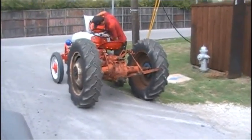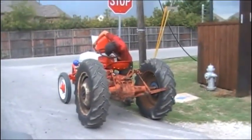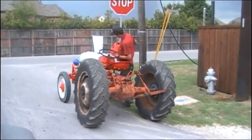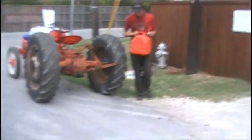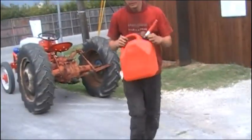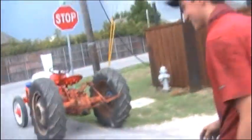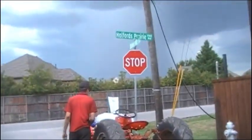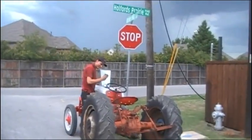He just ran out of gas. Fortunately, I had a gas can on my tractor, so I'm going to fill him up. That was a rough ride. Might be enough. Alright, hey big boy, come out and wave at the camera.